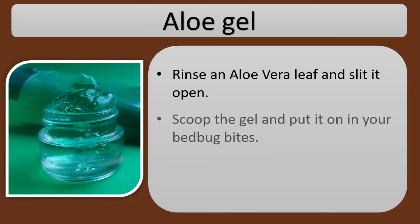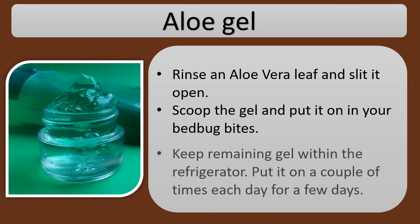Aloe gel. Rinse an aloe vera leaf and slit it open. Scoop the gel and put it on your bed bug bites. Keep remaining gel in the refrigerator. Apply it a couple of times each day for a few days.